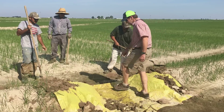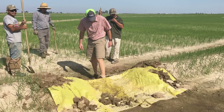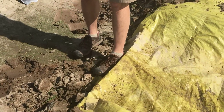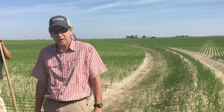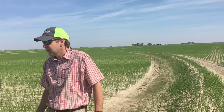We have this rebar rod underneath this plastic levy gate, and if you can see by my foot — by my ankle down here — that's going to hold the water level at what I would consider ankle deep. You don't want to get any deeper than the rice and drown out the rice. We're going to flood the paddy probably two to maybe three inches.